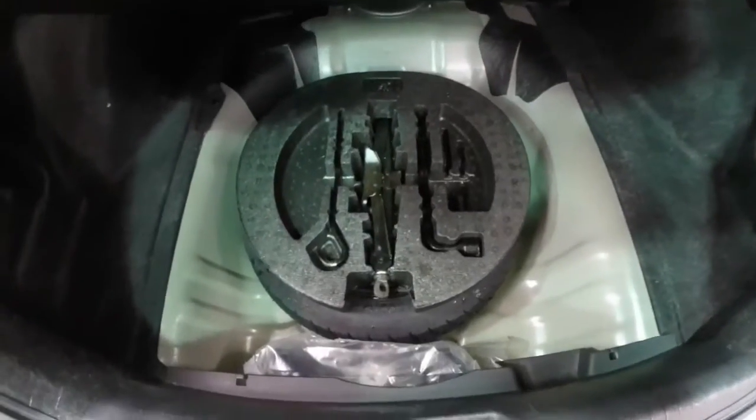Taking a look at the luggage area — nice and spacious for a car this size. There's a lever here to fold the seat back. Underneath this panel is your spare tire with jack and tools.